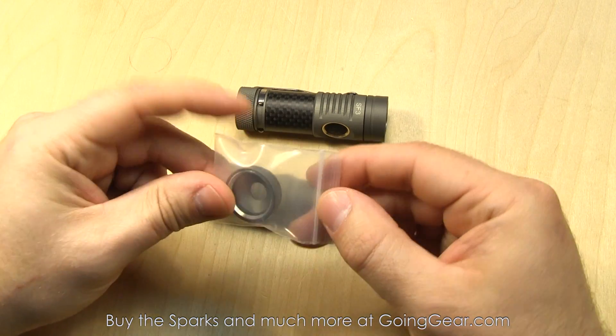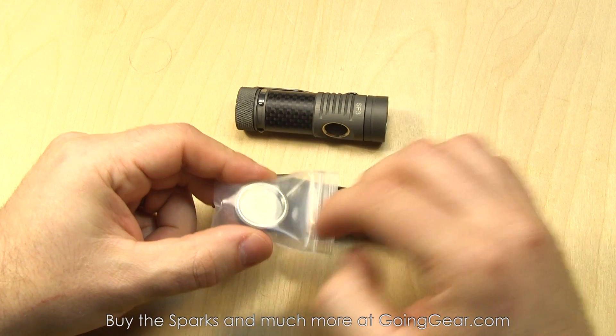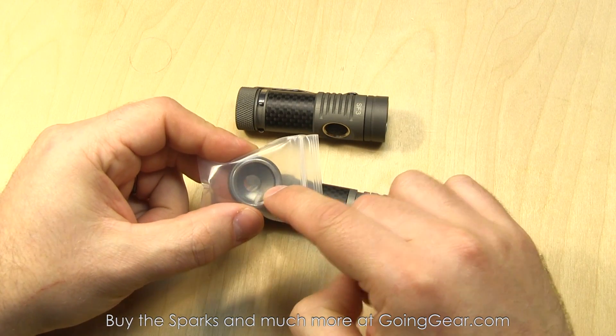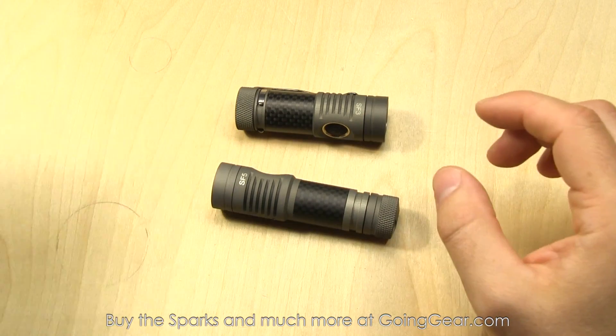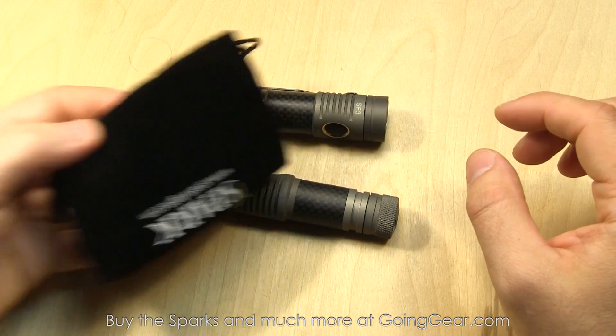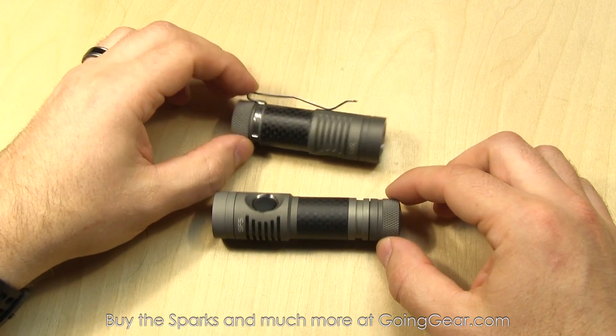You also have another reflector piece — it's sort of a reflector, but this is actually pure flood. You can see there's no reflector down in there; it just makes a huge, completely diffused beam. We'll show you that better when we go outside. Also comes in a nice little felt case, and of course your user manual as well.